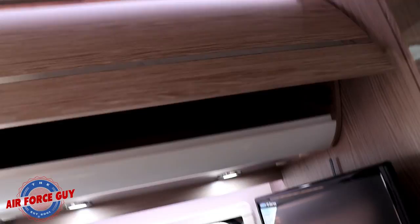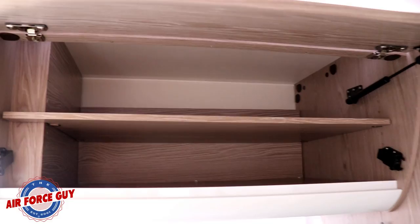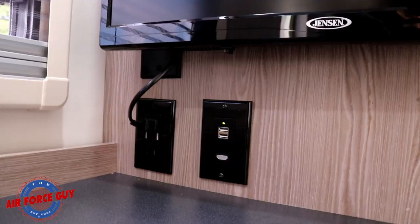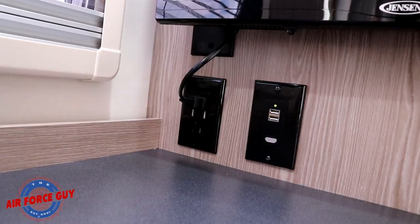There's additional storage and counter space here as well. When opening cabinets with dual catches, you've got to make sure you push it in the middle — if you just push on one end, it will not open up properly. That's a very deep cabinet. For the TV, it's set up so you can put your own DVD player on here; it has HDMI as well as USB, so you can connect and that'll play through the TV. And then of course you have more power back here — both USB and 110.